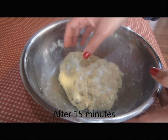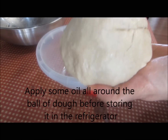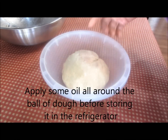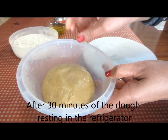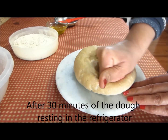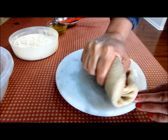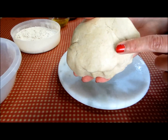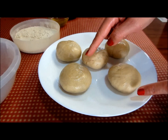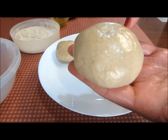Let me give it a final knead. The dough is ready and now it goes in the refrigerator for at least half an hour — if possible, more than that. I'll give this dough a little massage on the rolling board. The dough is ready. I'll divide the dough into five equal sized balls. Each ball has to be very smooth with no cracked edges.